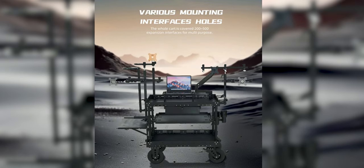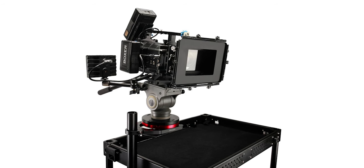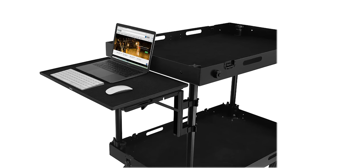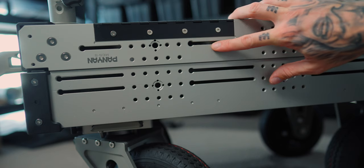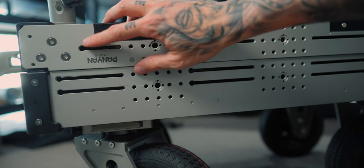When it comes to this video production cart, we have to talk about the attachments you can add. It just comes with the top and bottom shelves, and you can add a whole bunch of attachments to suit your workflow — like a laptop mount, camera mount with a ball head, and many others, not just from Digital Photo but from other brands too, since there are so many mounts on this body. There are over 250 different mounting points — quarter-20s everywhere, 3/8 mounts everywhere with re-locating pins, and sliding mounting points, which makes it super versatile.